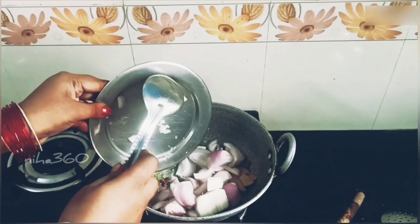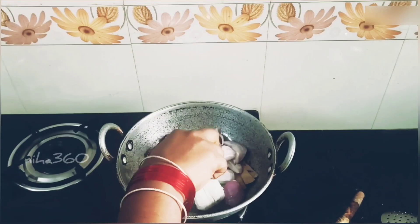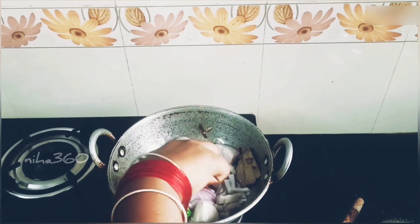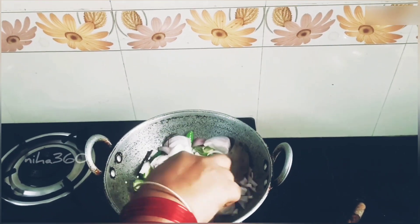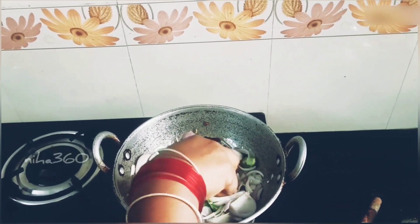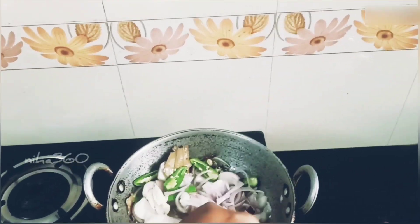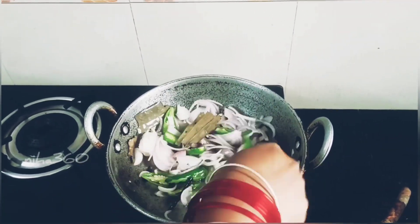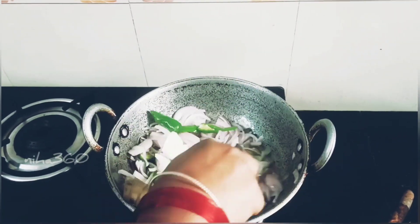Now we're going to cook the vengayas. Cut the vengayas and cook them. I am going to put it in a bowl.